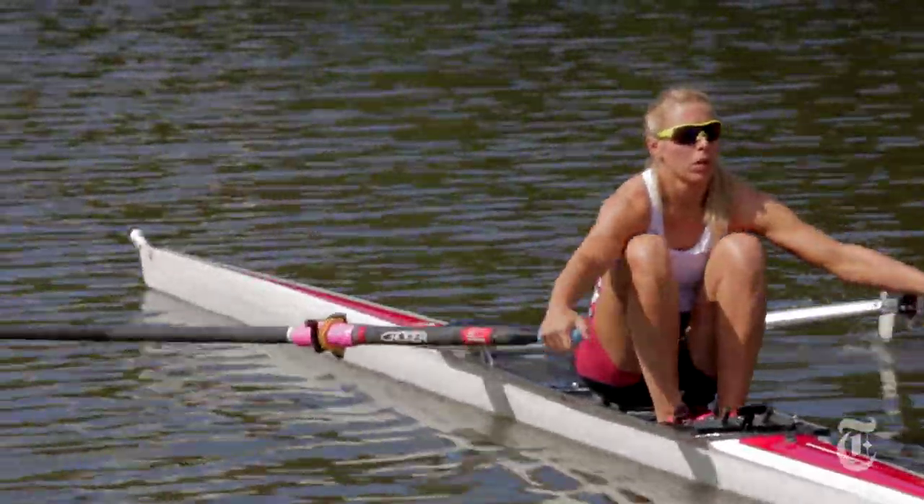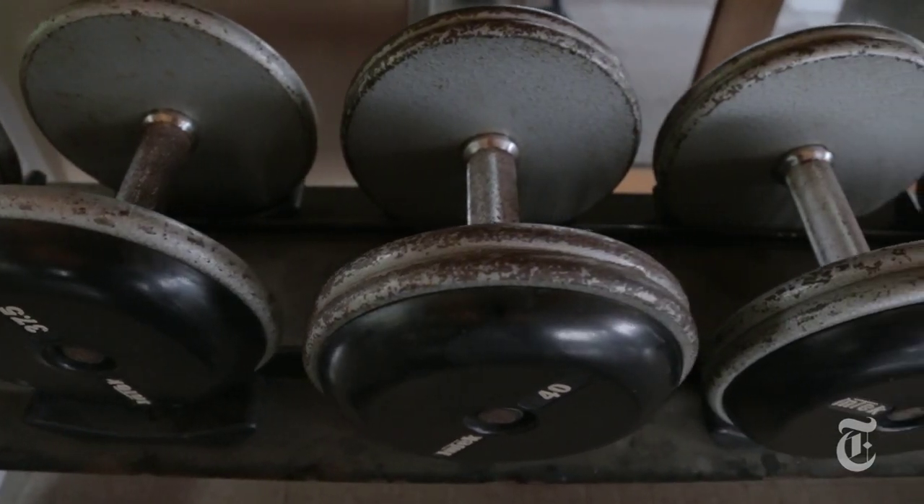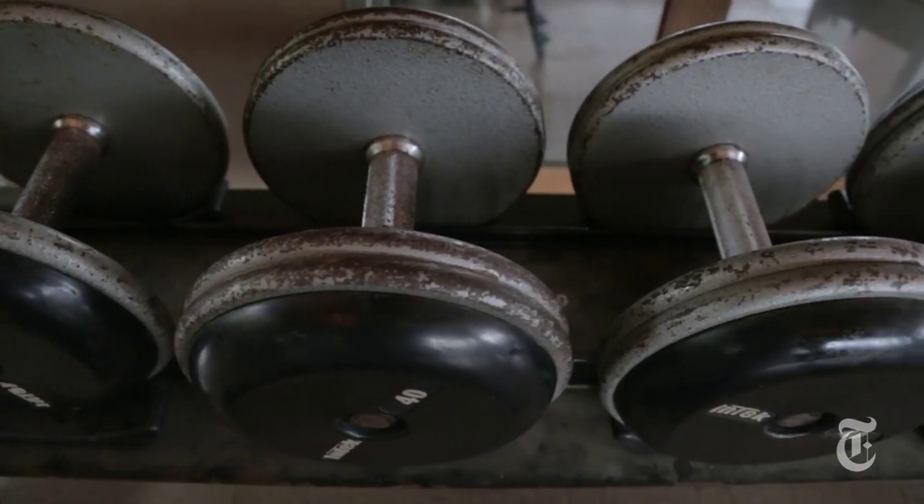The bigger muscles are the ones that are going to give you more power, so we do a lot of work in the weight room and on the water, really trying to condition and train those muscles so we can use them as effectively as possible. If you're going to build up all of the back of your body, which is usually what rowing conditions best, you're going to need to also build up the front.